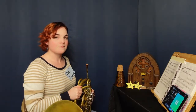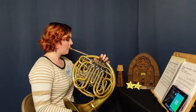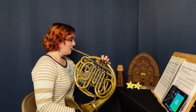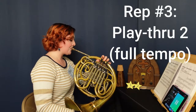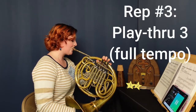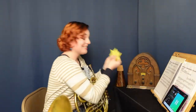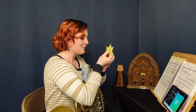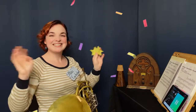And now for rep number three, the final rep. That's it. I don't believe it. She did it, folks. All three reps completed. All three gold stars earned. Give it up for Miss Contestant. Congratulations, Miss Contestant. You have come out of this practice session victorious.